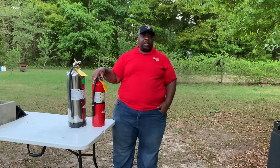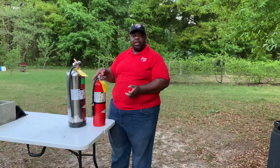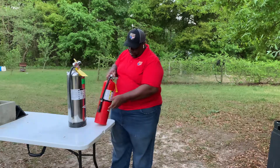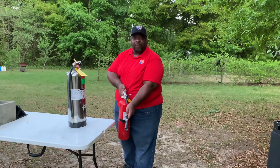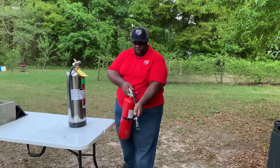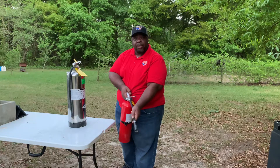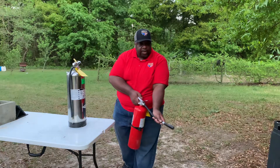Now let me demonstrate that to you. You first want to pull the safety pin, so this will allow you to be able to use the extinguisher. You want to aim the nozzle at the base of the fire. You want to squeeze the handle, so that it will release the chemical to put out the fire, and you want to sweep from side to side.